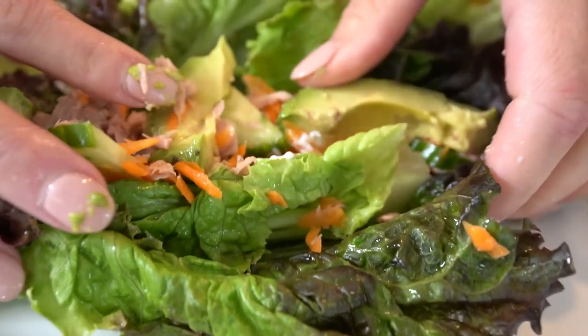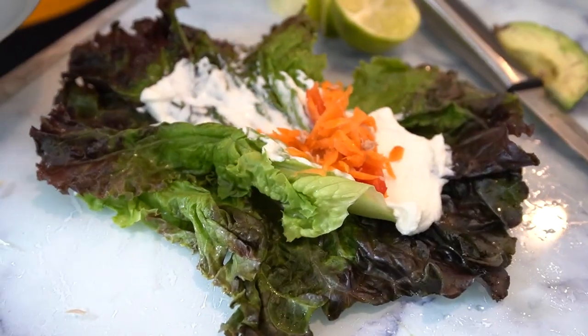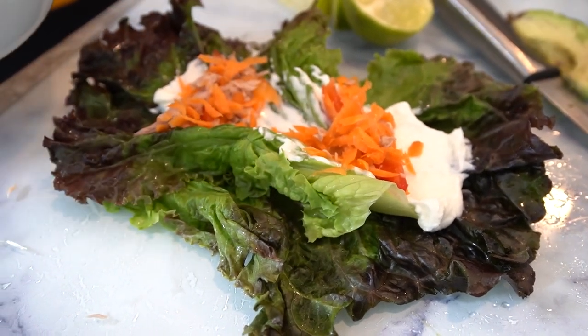Yum, it's absolutely delicious. So easy, so healthy and incredibly satisfying. You won't even believe how quickly these wraps disappear.